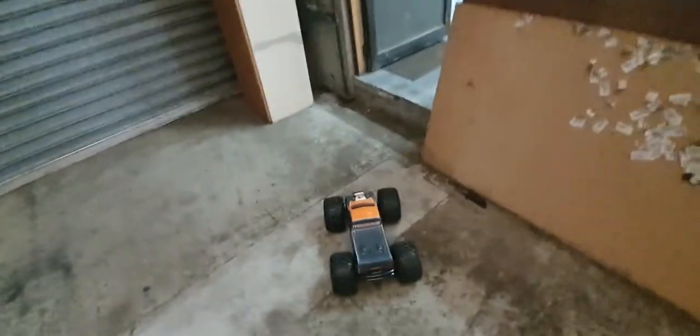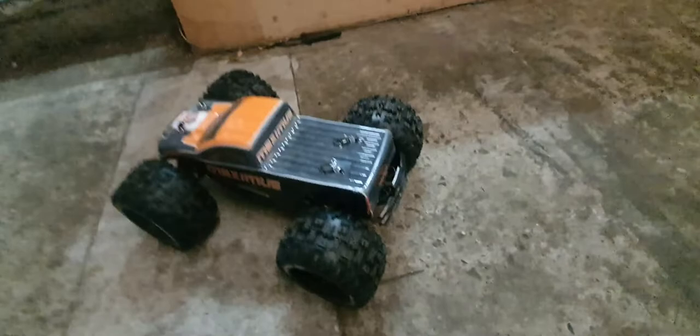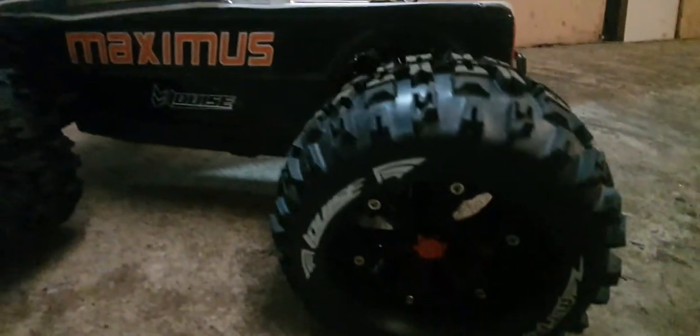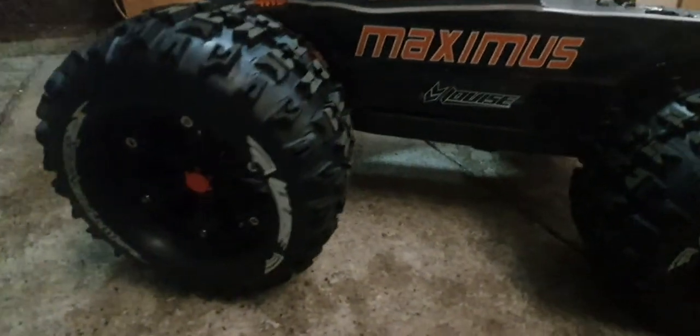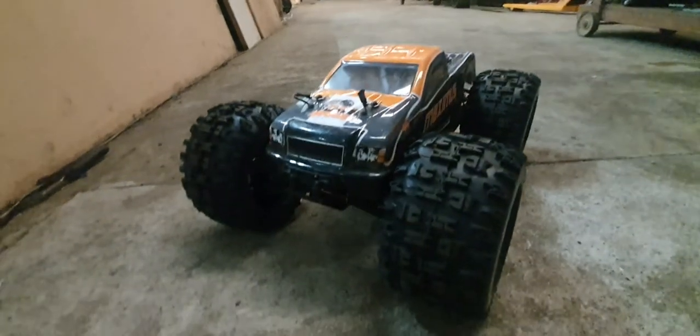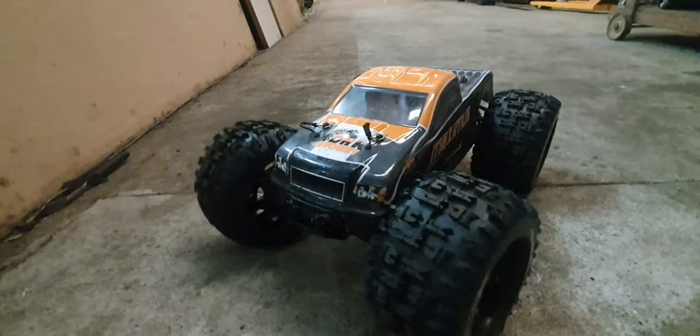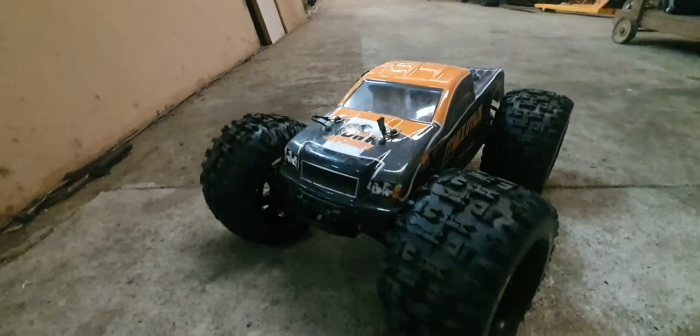Anyway, let's get a close-up. Doesn't it look sick with these massive tires on it? It's like all tire. Still rubs on the body a bit — you can hear that noise.